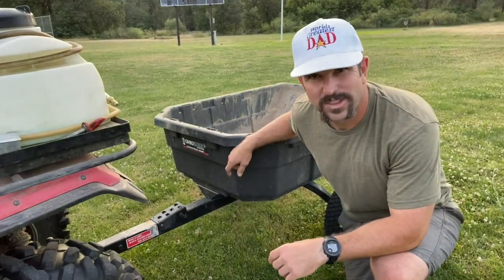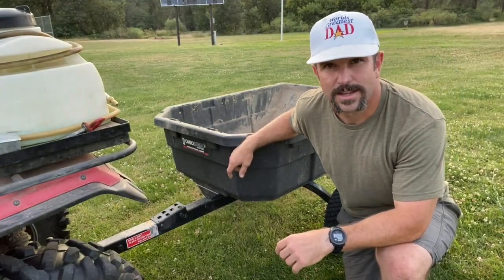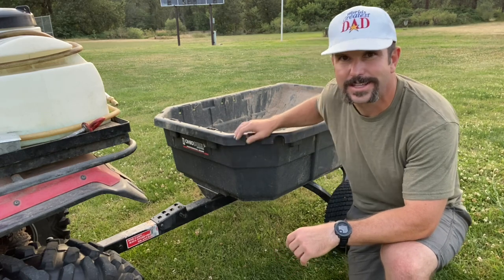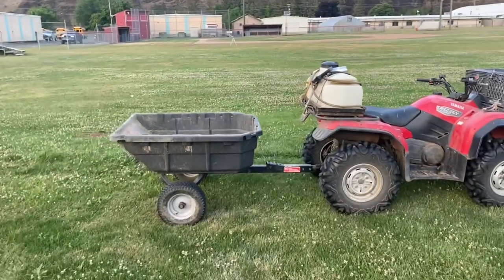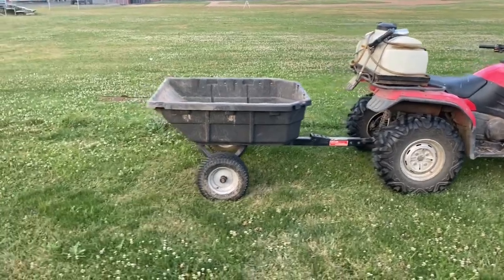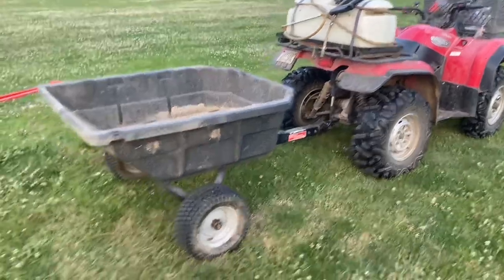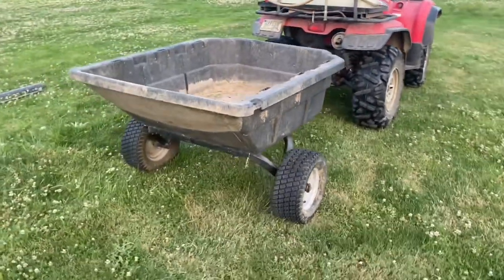Hey y'all, Josh here, aka the world's greatest dad, and we're doing dad stuff. Today we're going to chat a little bit about the Ohio Steel dump cart. I coach a lot of baseball down here, and probably one of my main tools that I love to use the most is this Ohio Steel dump cart. You'll see how easy it attaches right there to the four-wheeler.